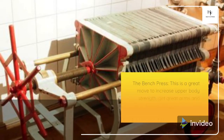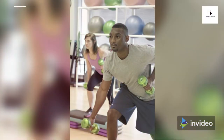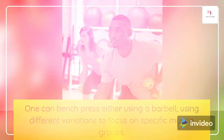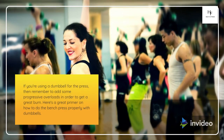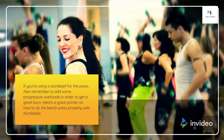The Bench Press. This is a great move to increase upper body strength, get great arms and pecs, and look like a badass on Instagram. One can bench press either using a barbell, using different variations to focus on specific muscle groups. Start pressing right away. If you're using a dumbbell for the press, remember to add some progressive overload in order to get a great burn. Here's a great primer on how to do the bench press properly with dumbbells.